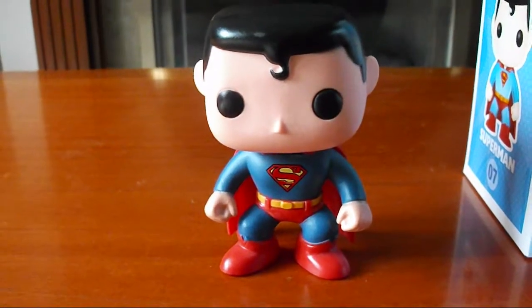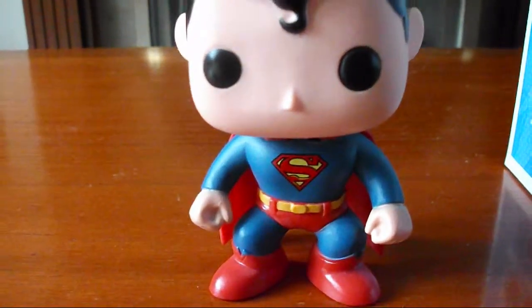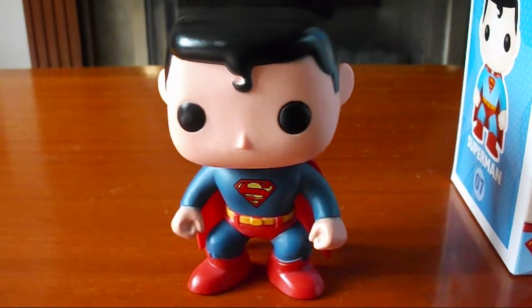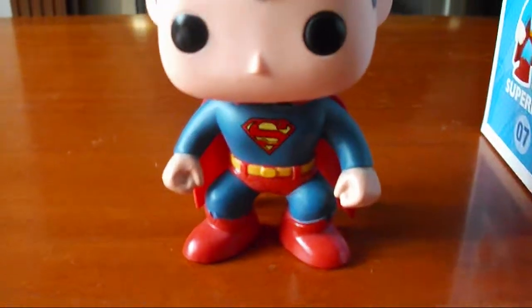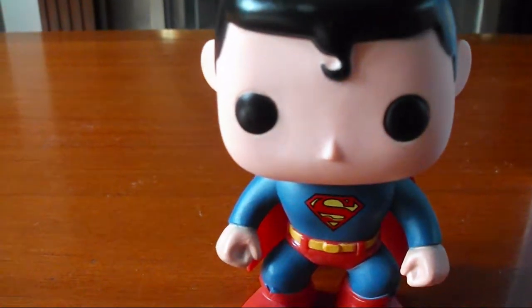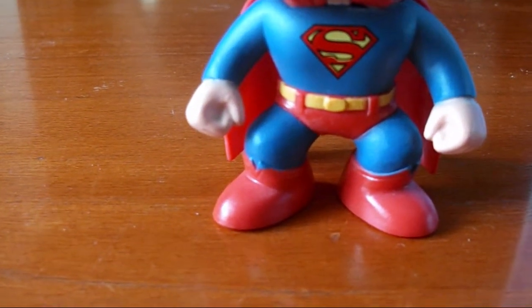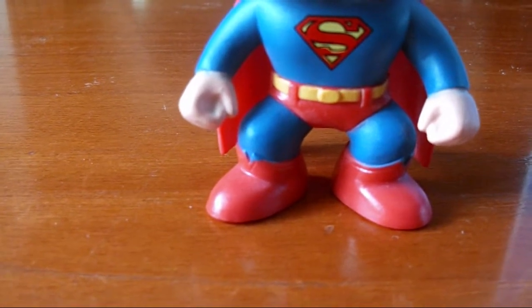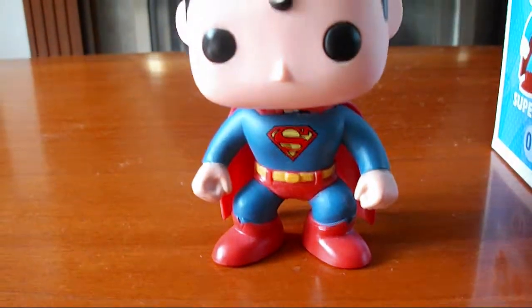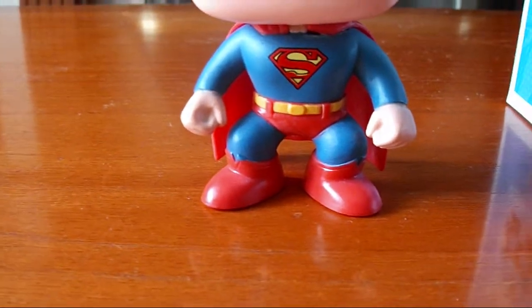I picked the classic one because I thought that's the one most people recognise as being Superman. I got this from Forbidden Planet in Bristol — cost about £10. So here he is, with the quiff hairstyle, two big black eyes, and the Superman crest on his chest.